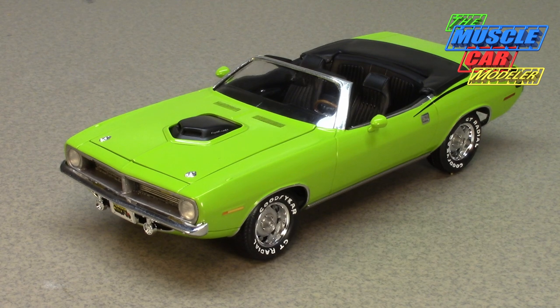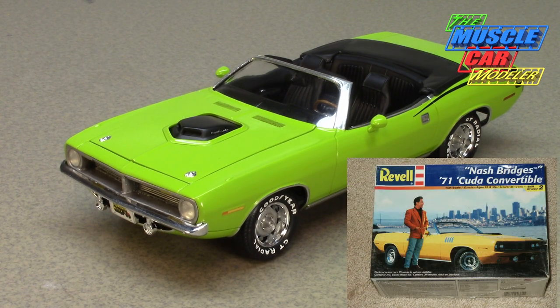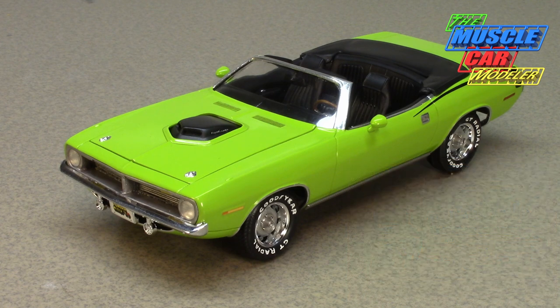This one was built from the Nash Bridges 1971 Hemi Cuda convertible that Monogram/Revell issued, so it's a pretty easy conversion. Some of the parts were resin and they're really old. When it came to the 1970 Hemi Cuda, the convertible option really didn't go very well.